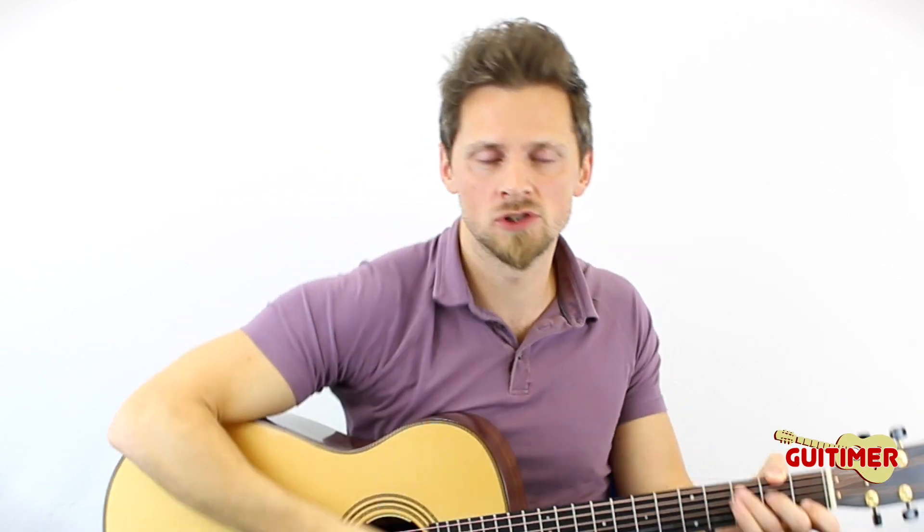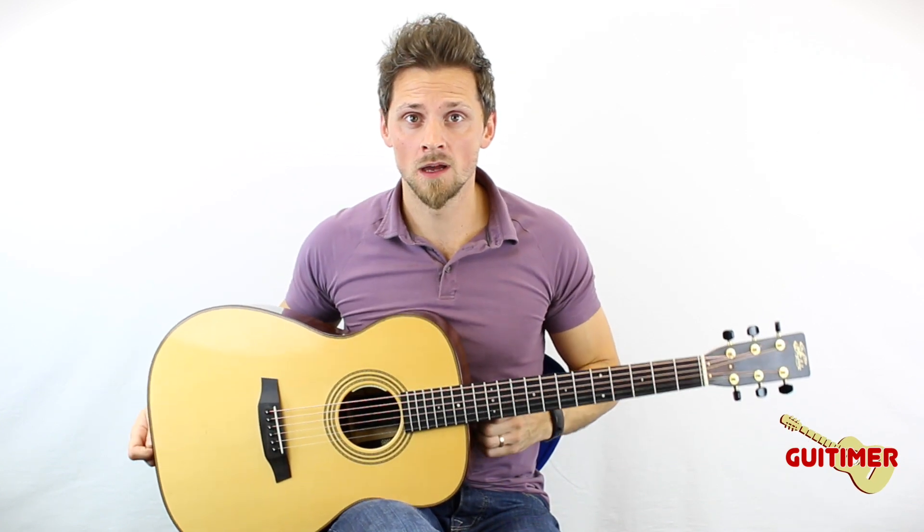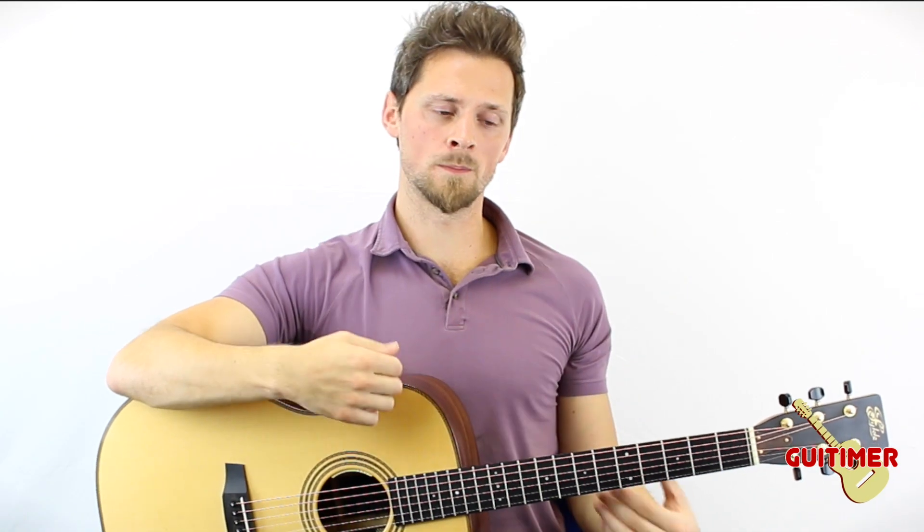The last thing I should mention is that if you do get back pains from hunching over your guitar for too long while you're playing, my top tip is to put your guitar strap on, stand up for a while and just play stood up. That way you're forced to stand in a more upright position and play your guitar with your back straight, as opposed to when you're sitting down where you could be hunched over.